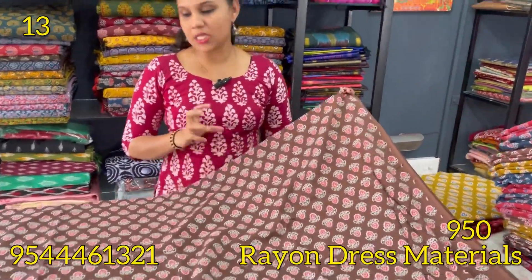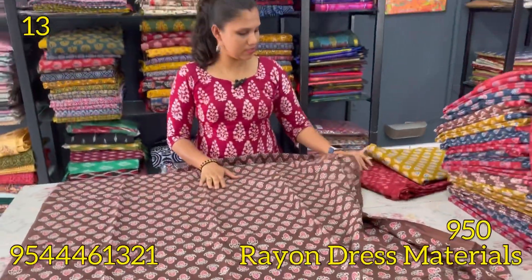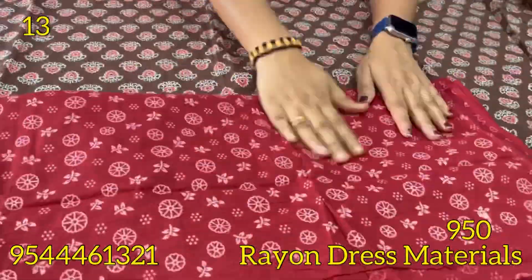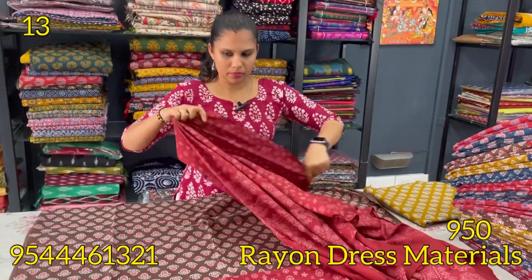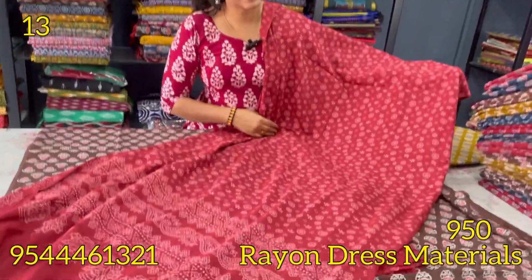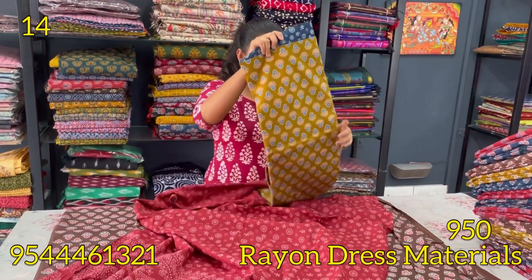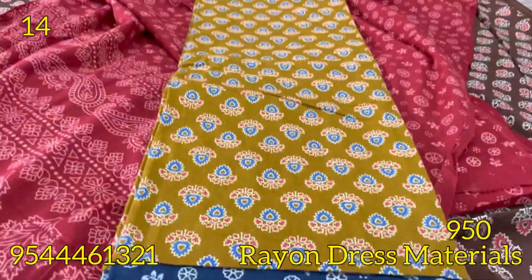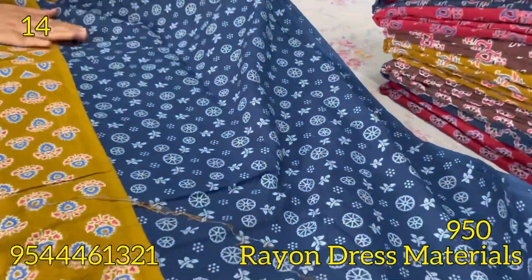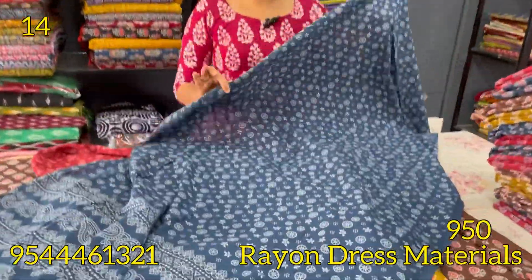It's a brown color with an azurek pattern. It has a light red blending. The back portion is the same. It's a red color as well as a brown color with a very thin printed motif for the cotton. This is a pure cotton shade. It is 940. This is available in 3 colors. Next is a mehendi green and blue combination. It is a top pattern. The bottom is a blue shade, and it is pure cotton.